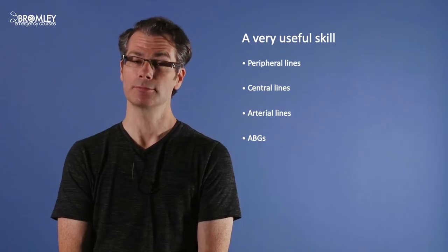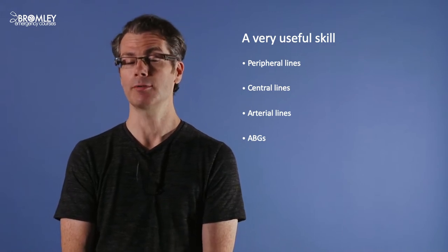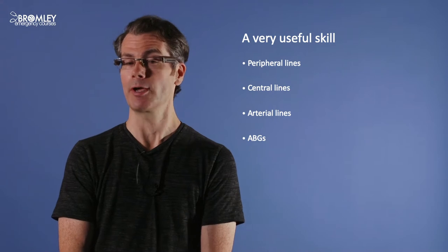Hello, my name is Michael Trower. I'm an emergency medicine consultant and I'm going to show you how to perform ultrasound guided vascular access. This is a really useful skill — I use it almost every day for peripheral lines, sometimes for central lines, and occasionally even for arterial lines or ABGs.